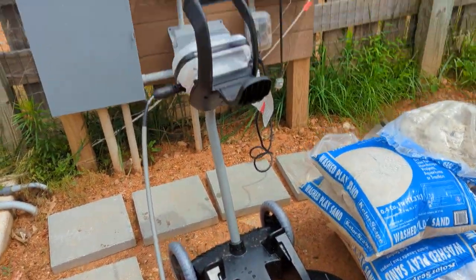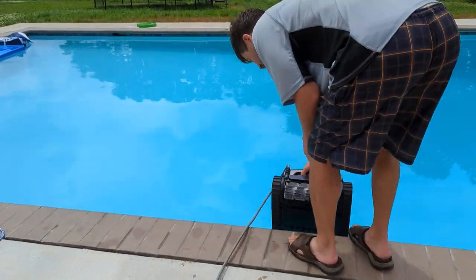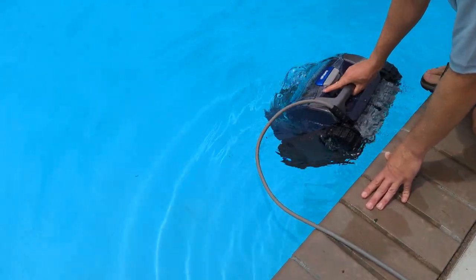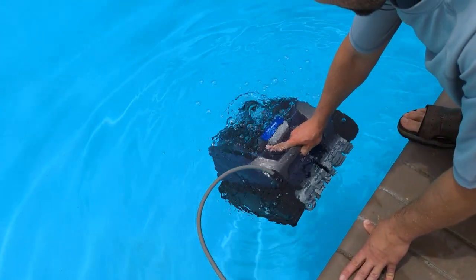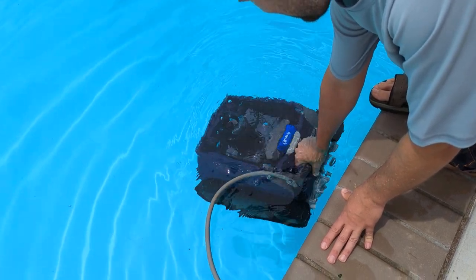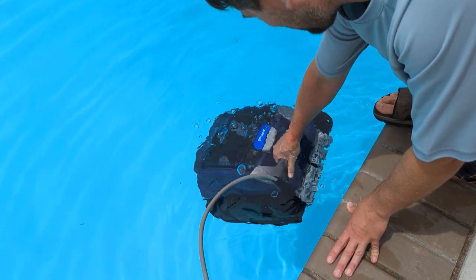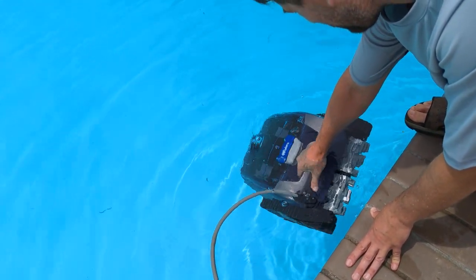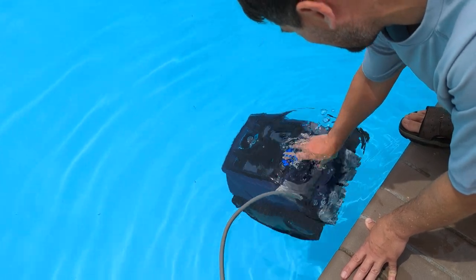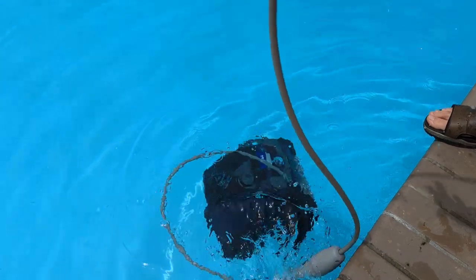As you can see, it's got a base here and it plugs in. Lower it in. Let the whole thing fill up with water. Get the bubbles out — you want to get a lot of the bubbles out because it'll stick to the bottom better if there aren't bubbles in it. Then we just let it sink. We want to give it enough slack.